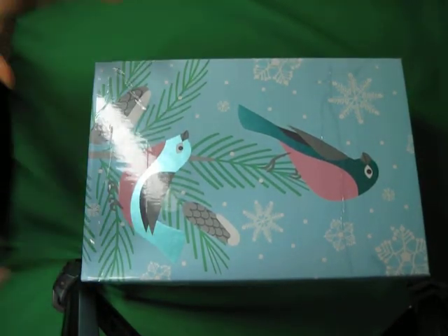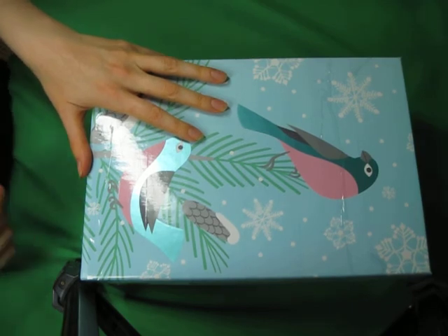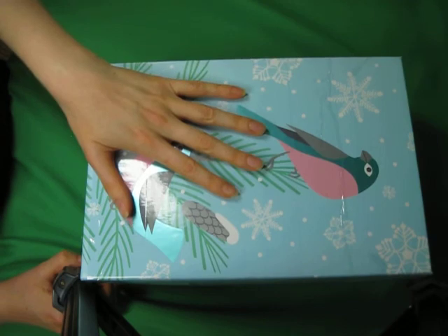Hi! Welcome to Simply Shoeboxes YouTube channel. If you're new here, I try to share throughout the year things on my shoebox packing journey for Operation Christmas Child.